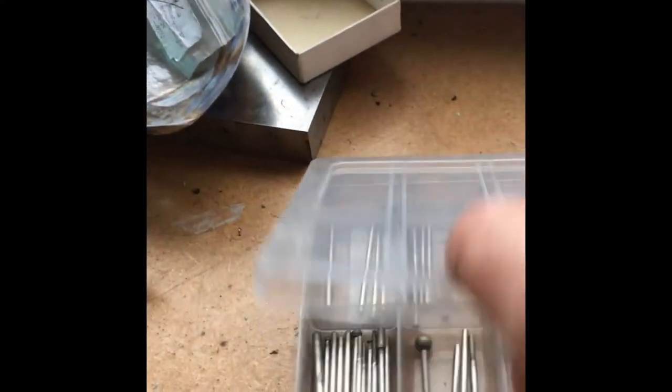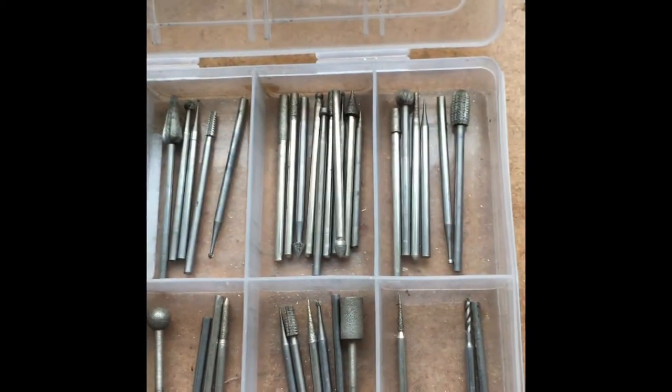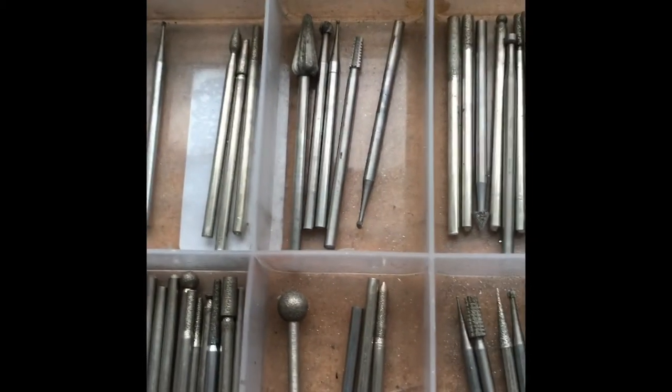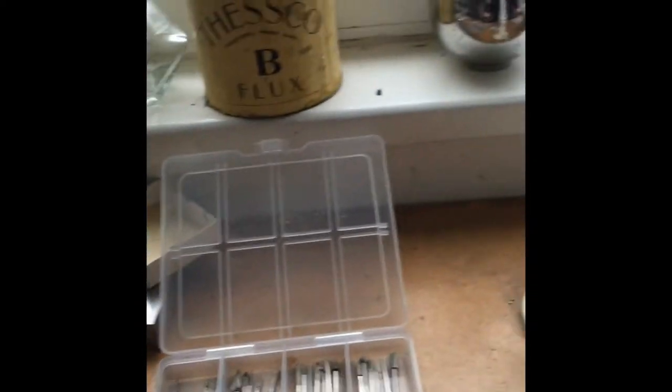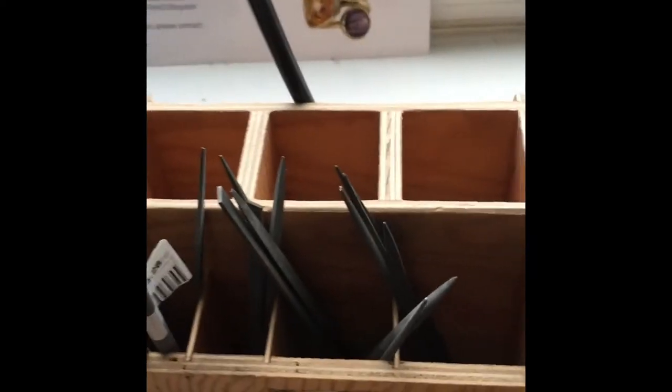In this box I've got lots of different bits for my drill — from being able to drill down to make holes to set stones, to sanding away. All sorts of different ones dependent on the job I have. And here are some files — this is just a small collection of my files.